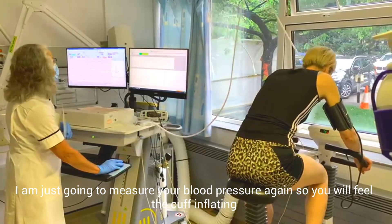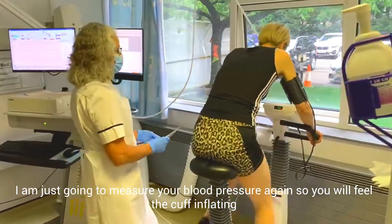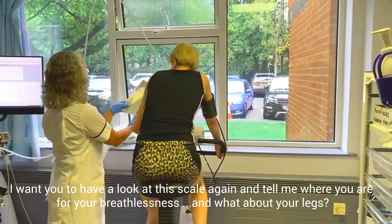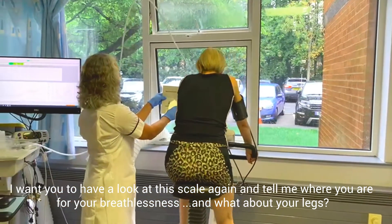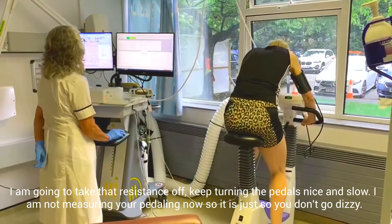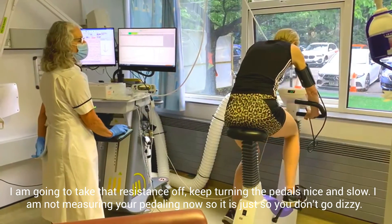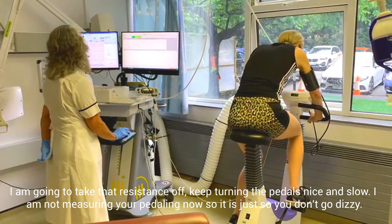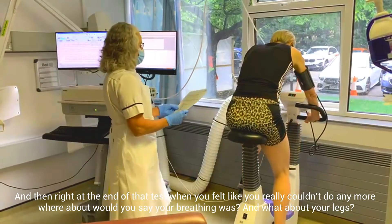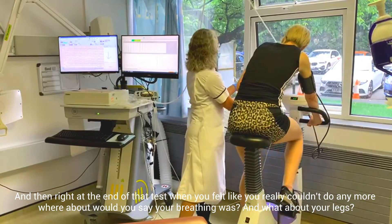And then we'll measure your blood pressure again — you'll feel that cuff inflating. And then I want you to have a look at this scale again and tell me where you are with your breathing and what about your legs. Get that resistance up there, keep turning the pedals. Just keep turning nice and slow — I'm not measuring your pedalling now, it's just so that you don't go dizzy. And right at the end of the test when you felt like you really couldn't do any more, whereabouts would you say your breathing was? And what about your legs?